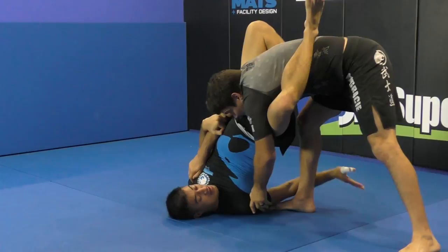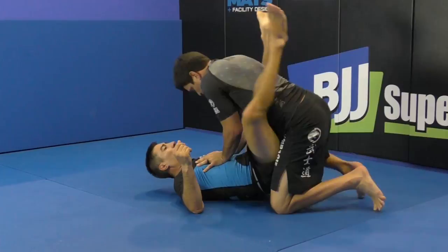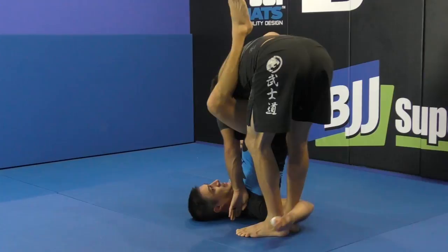And as we did on the flying arm bar, I want to invert all the way inside. This is a very good finish, very surprising. So let's do once again. One of the key elements is he wants to make some space, so I need to climb my legs off. This lets me raise my hips so I can pass the leg over.